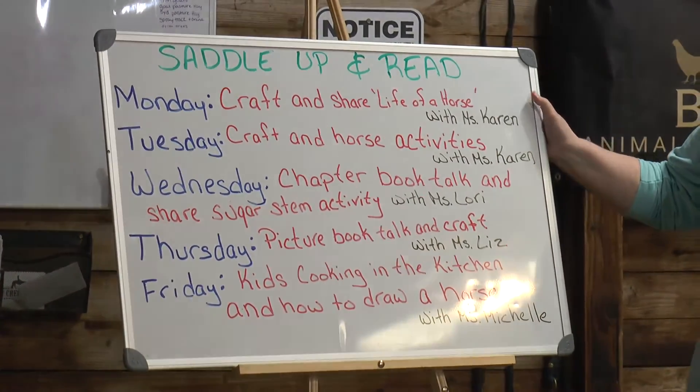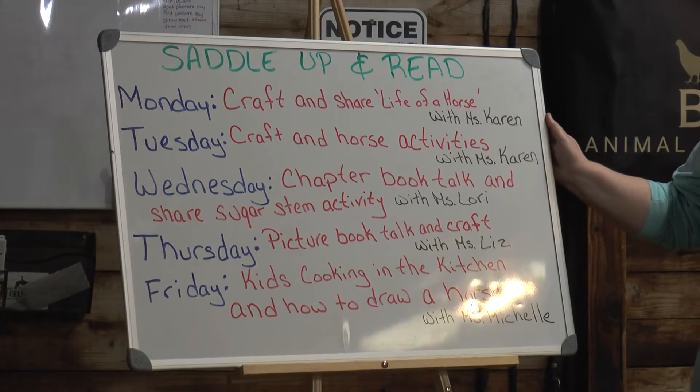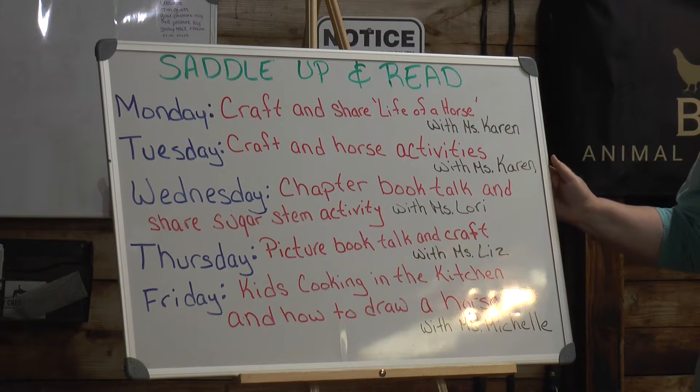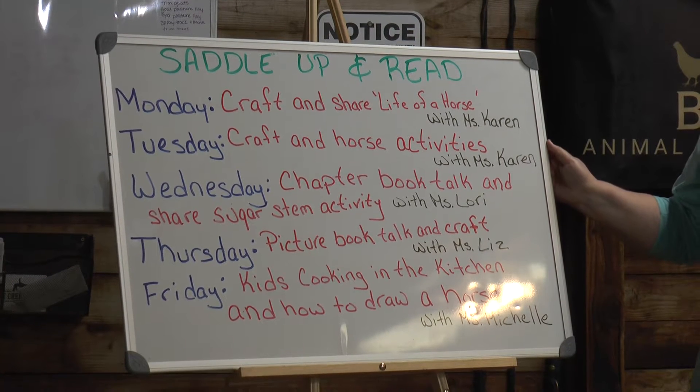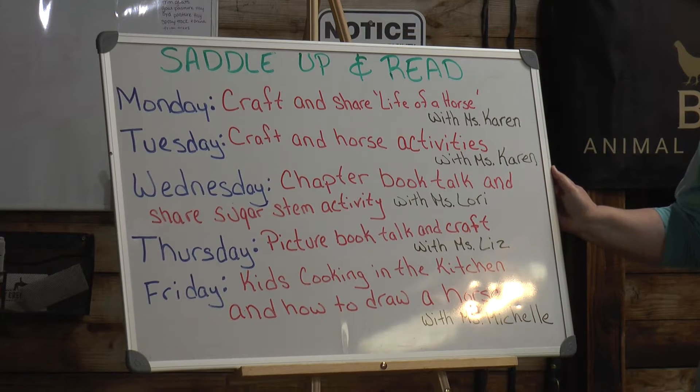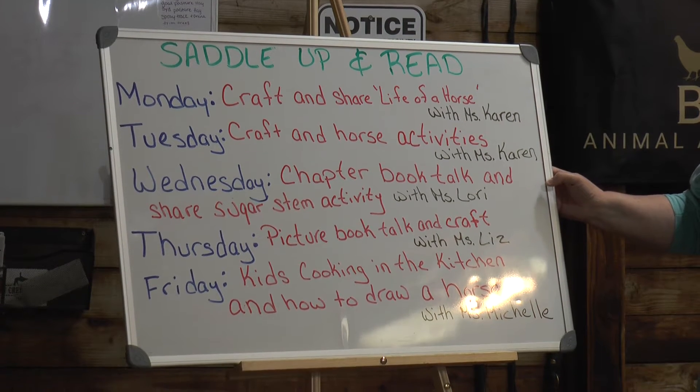On Monday, I'm going to share a craft with you, and then we're going to talk about the life of a horse. On Tuesday, I'm going to do another craft, and we're going to show you a horse in action. We're going to have him go outside and trot and different things.